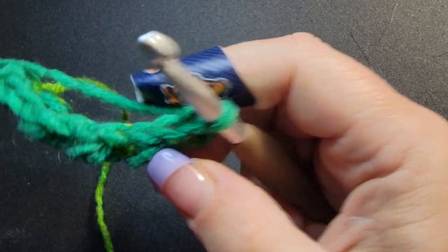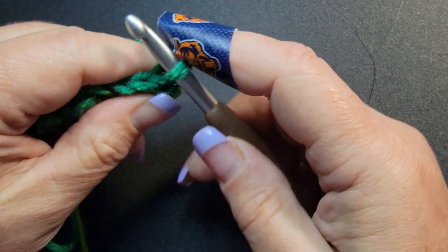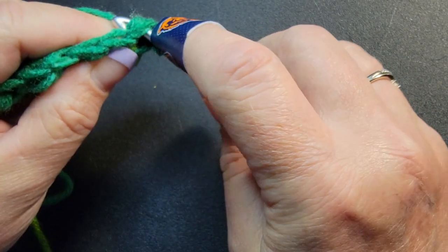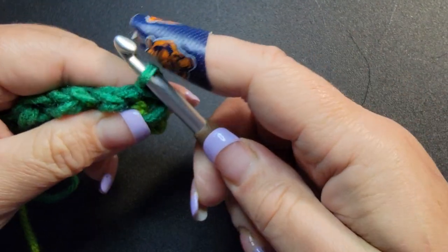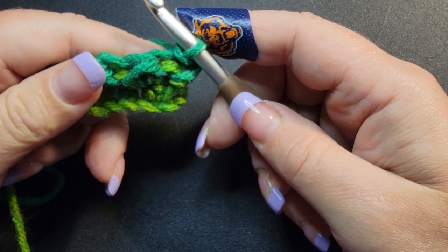Turn your work. And since we ended on a half double, we're going to start with a slip stitch — so there's no chaining. You just go into your first stitch and do a slip stitch. The next stitch will be half double and keep rotating.